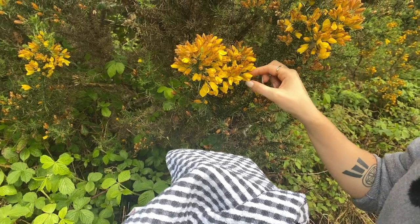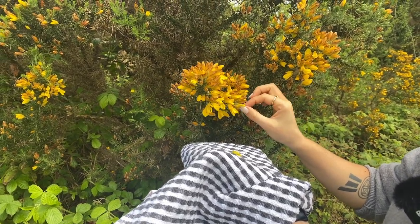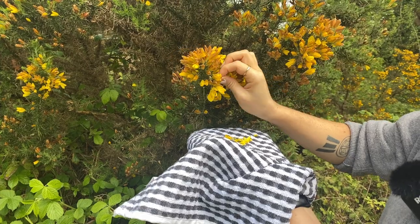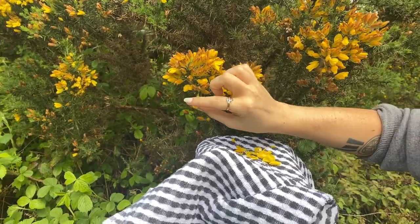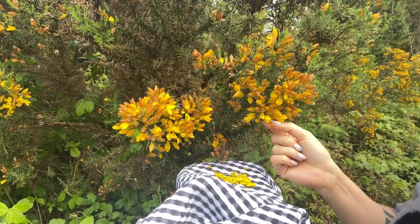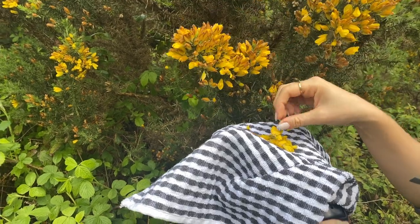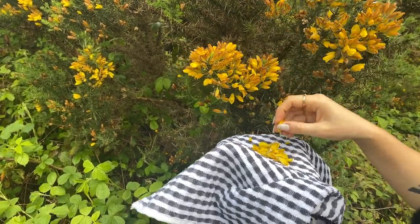I'm going to show you how to make tea out of this lovely yellow flowering shrub. The first thing you want to do is start carefully picking off the little yellow petals. This is an extremely thorny plant so you probably will get pricked, and it is easier when the flowers aren't dying off like this. You basically just pick off a good handful of the yellow flowers. Gorse is really important in our landscape for insects and there are a lot of insects that breed on this plant, so you will come across little crawlies while you're doing this.